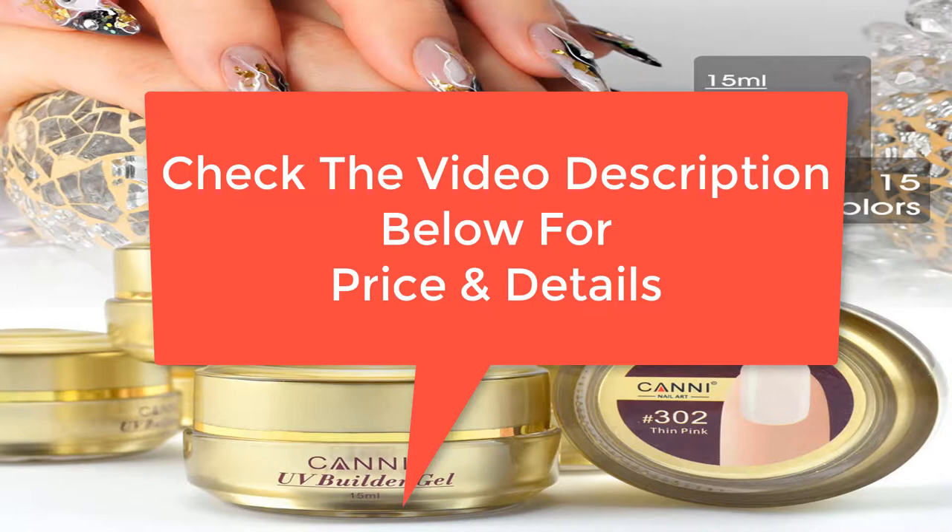Check the video description below for price and details.